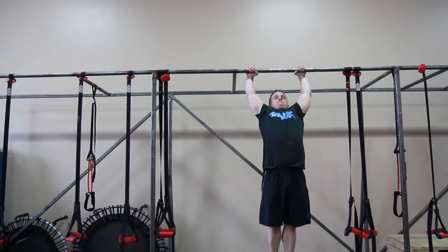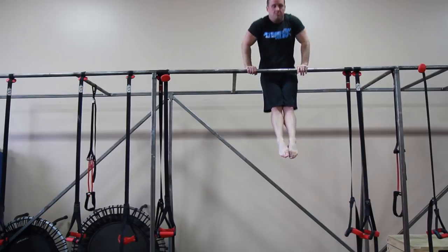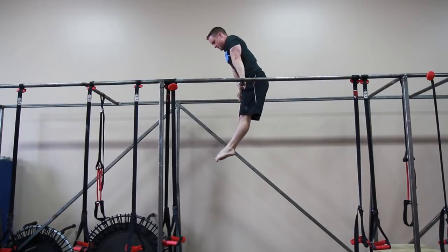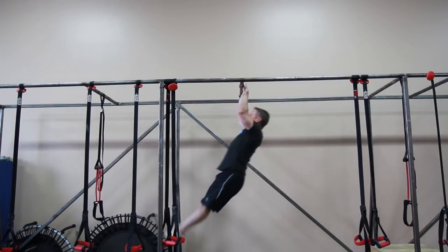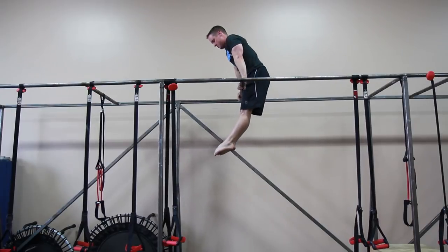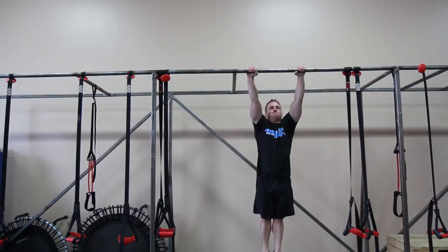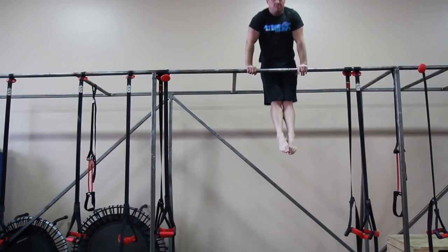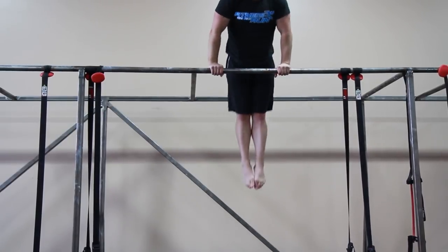The bar muscle up is pretty similar to the rings muscle up except you can use a little bit of momentum with your shoulders because the bar doesn't move. Begin with your shoulders underneath and a little bit forward of the vertical bar, relax your scapula so you're fully extended, push your chest a bit forward, and as you pendulum back, do a fast explosive pull up and use your momentum to get your chest up to the bar. Your lower body will counterbalance your upper body and bring it forward up over the bar to support, and then you can do a single bar dip. You can use your lower body to cheat a bit in the beginning by kicking with your knees or legs, but the stronger you get, the less you'll need those cheats.